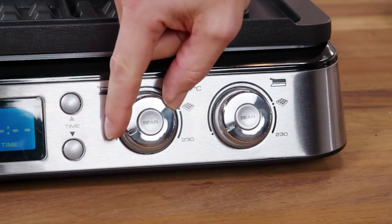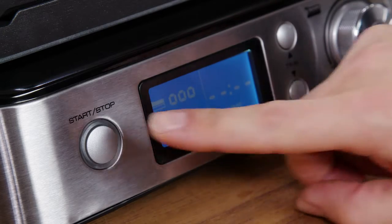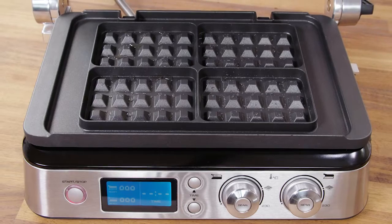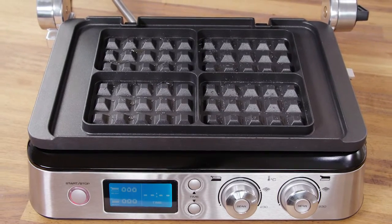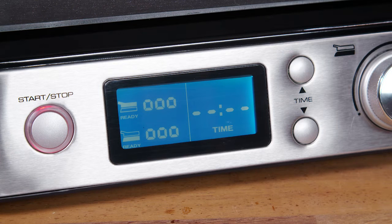Turn the thermostat dials to the waffle setting and press the start/stop button. The appliance will preheat, and when it reaches the required temperature the appliance will give an audible signal to indicate it is ready to use. The display shows 'Ready'.